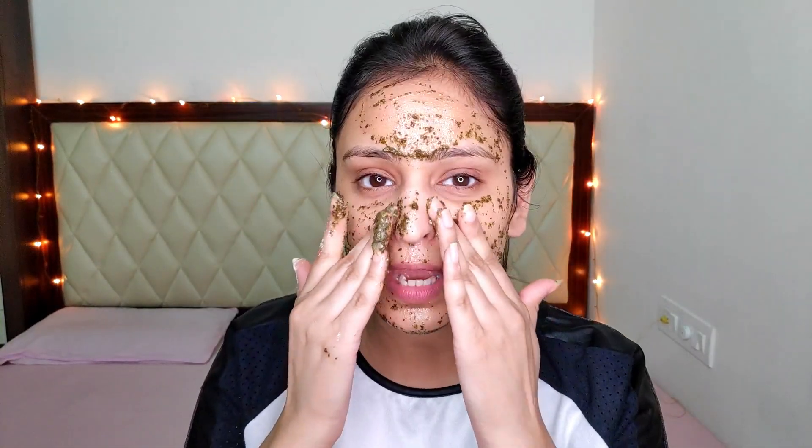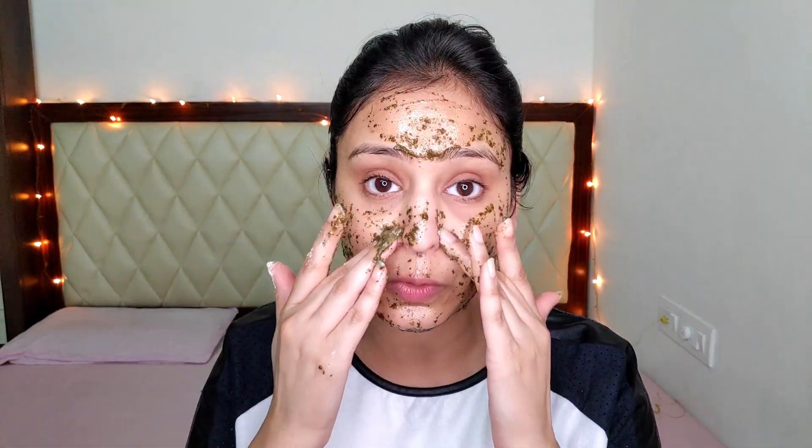Scrubbing in a facial really helps to exfoliate dead skin cells — we have a lot of dead skin accumulation around our nose, chin, and mouth area. Keep rubbing it on your skin for a good five minutes. Exfoliation is really necessary — try to concentrate on your nose because that is where blackheads form. You can also take this product all the way to your neck since facial cleaning of the neck is also important. After five minutes of scrubbing, wash your face.